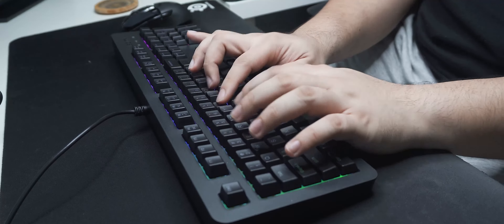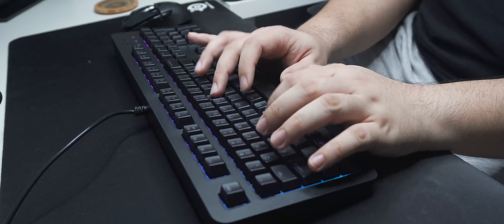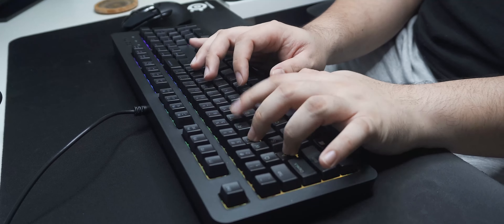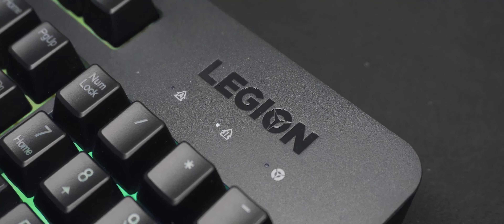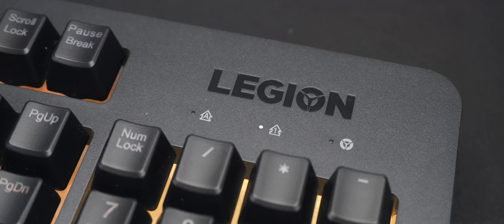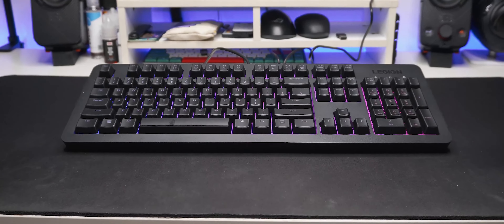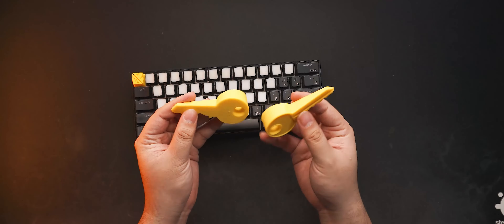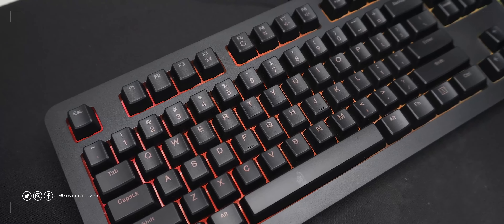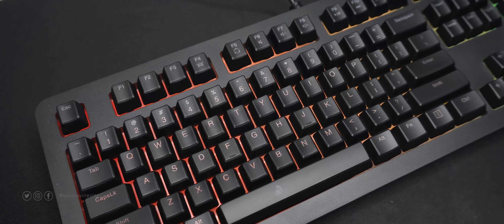For the last part, let's do a sound test of the Lenovo K300 RGB gaming keyboard. Just so you have a reference, I'm going to give you a short typing passage on my RK61 with Gateron Brown switches first. Now here's the Lenovo Legion K300 RGB with membrane switches. Now that's mushy.